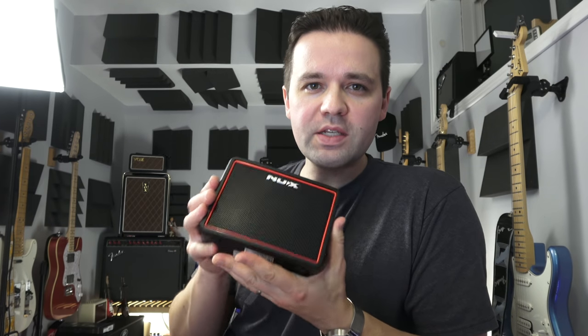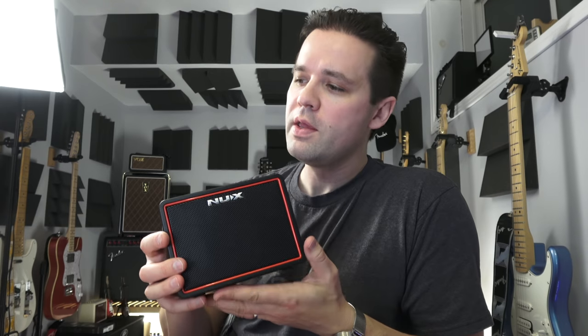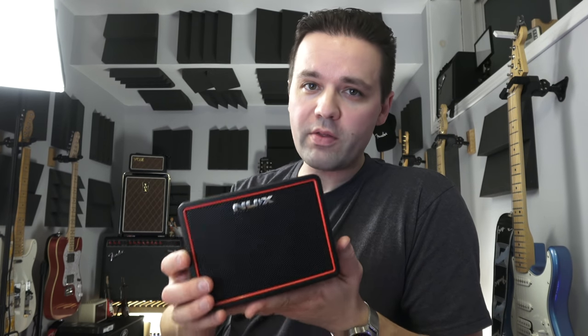The biggest thing with this amp over the other little mini-amps is it has a smartphone app that you can use to do a bunch of different effects, and you can stream tracks — like music tracks — and play back through it. I'm not going to focus on that in this video, but check out Catpick Studios. I believe it's Vlad at Catpick. He did a great video, it's like 20 minutes long and walks through everything. I think this amp is great just out of the box.